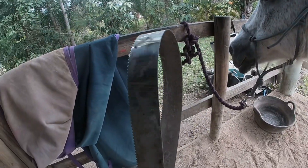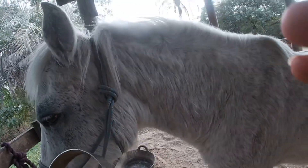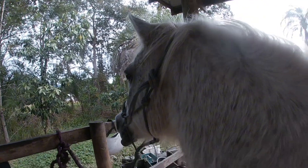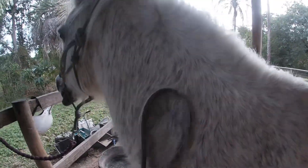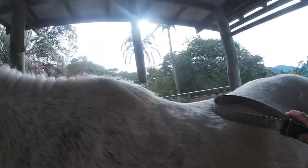I'm going to use this brush first to get all the fur off her. She's so cute. She's actually really, really fluffy right now.